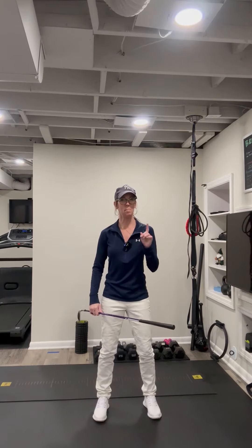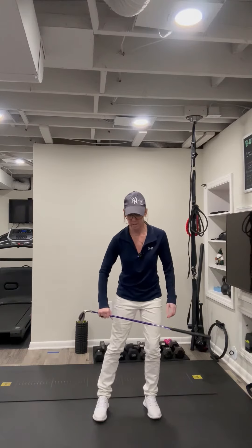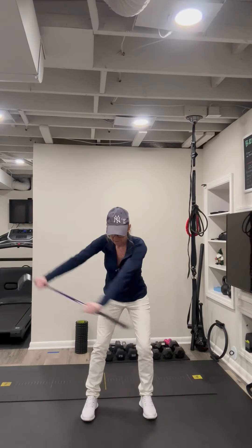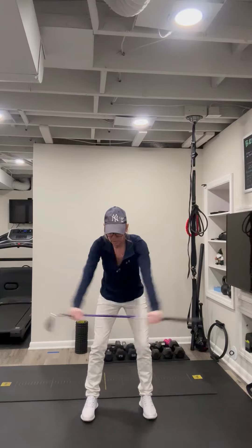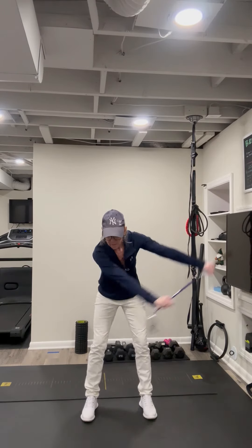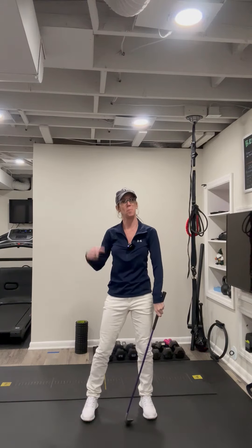Here's a dynamic backswing follow-through drill — a great way to warm up the thoracic spine. I'm simply going to take my club, put it out in front of me, and keep my arms straight. We're going to somewhat mirror the backswing and the follow through. Keep that head still. This is a great way to warm up the thoracic spine.